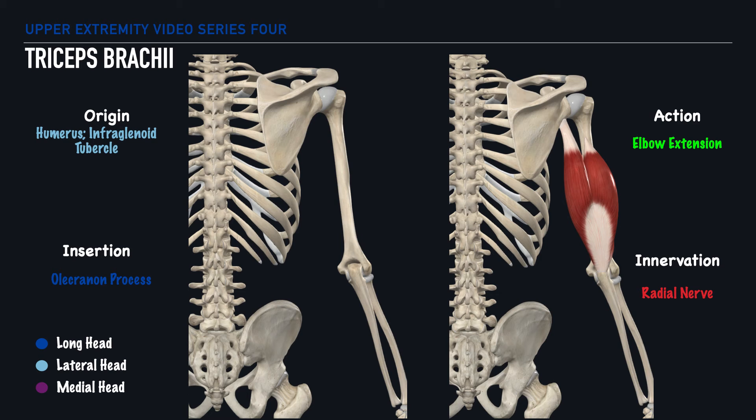And last on our list is the triceps brachii. Given the name, we'll note that we have three heads of this muscle. The long head originates at the infraglenoid tubercle of the humerus and inserts on the olecranon process.